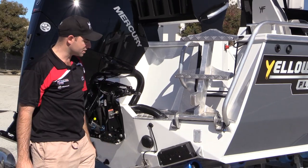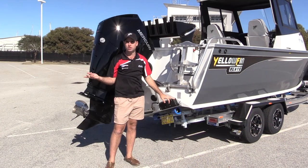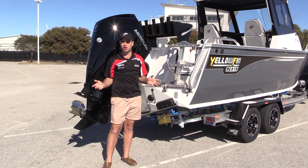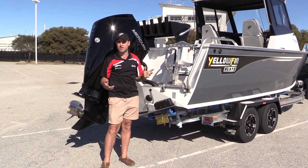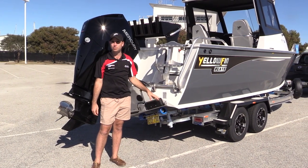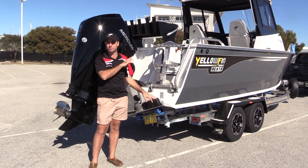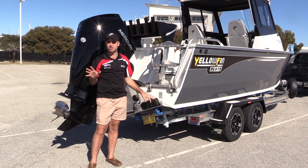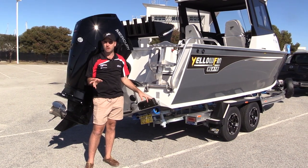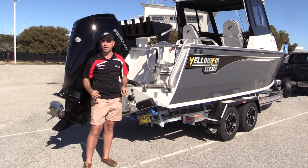Also standard on the 7 metre Southerners are Zipwake trim tabs — an automatic trim tab system. This takes driving the Southerners to a whole new experience. If you're a novice getting into a big plate boat for the first time, being able to set the Zipwake trim tabs into their automatic function makes driving this just so easy. It does have manual override so you can override the automatic system, but these Zipwakes will change the way you drive your boat.